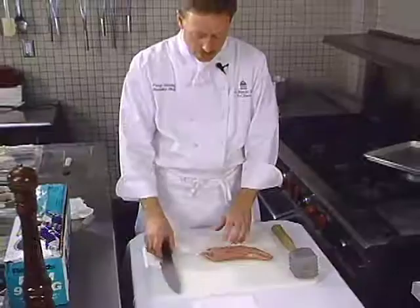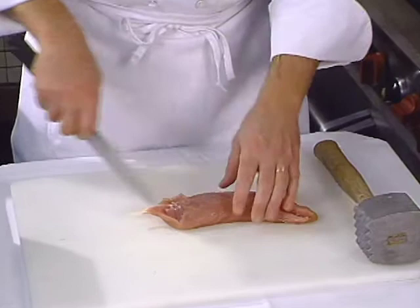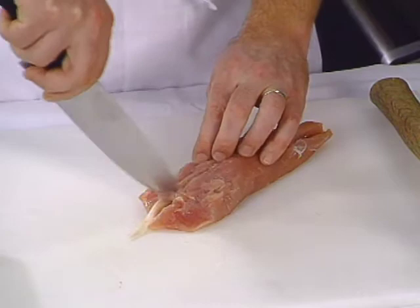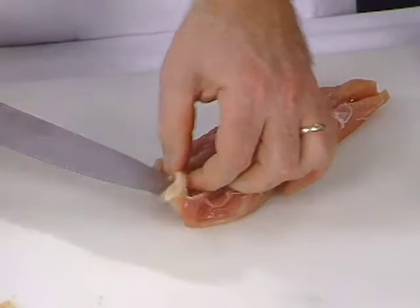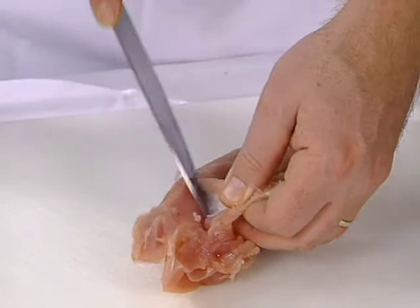His starter is stuffed turkey tender. Your first step is to remove the sinew that's in here about halfway up. The best way to do that is take the tip of your knife and follow the sinew down, maybe about three or four inches. You want to head up underneath the sinew at this point and pinch around with your fingers so you can get that strap out of there, then just take your knife and bring it straight down to the sinew there.